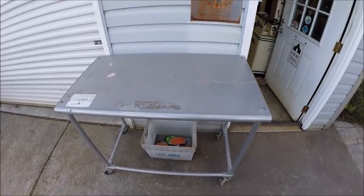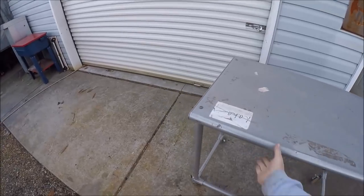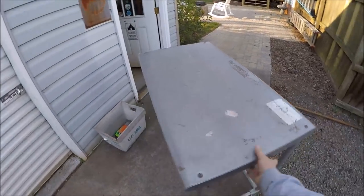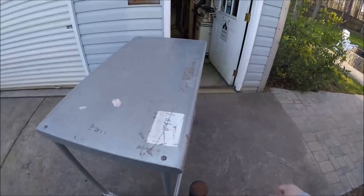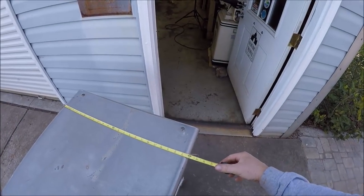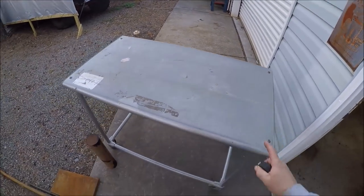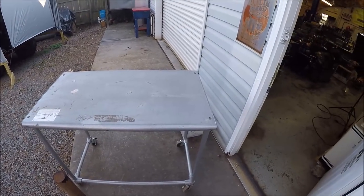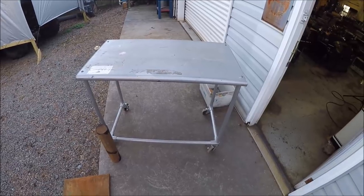And then you saw the score — they had those tables for sale for $20. Nice top and it rolls. Originally I thought it was stainless but it appears to be aluminum, so either way it's not going to rust. It's going to be perfect outside here. It looks like two feet by three and a half feet. So cool table, it'll sit outside here and it'll be a good place for first operations, painting, or any dirty work.